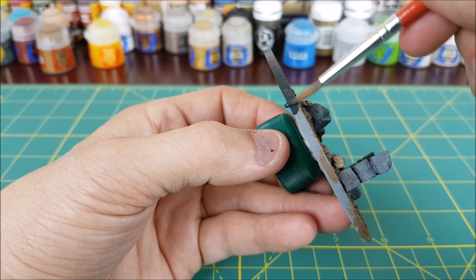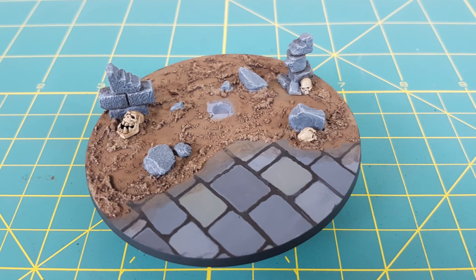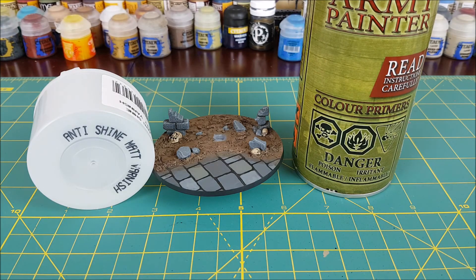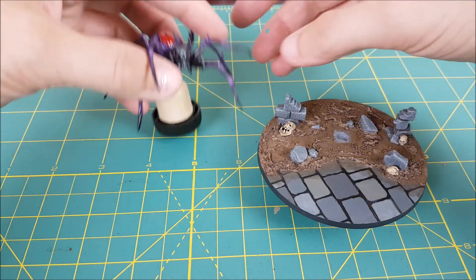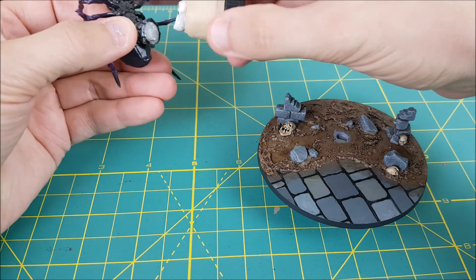The last color I'm using on the base is a mix of Abaddon Black and Eshin Grey to paint all around the rim. Now that the base is complete, I'm going to give it a spray of Army Painter's matte varnish.